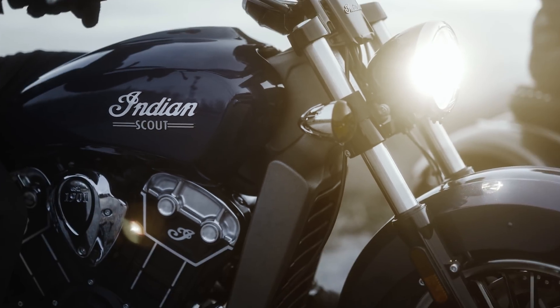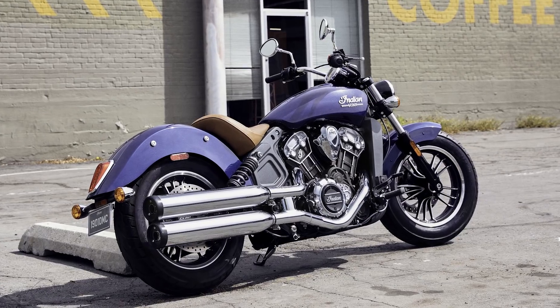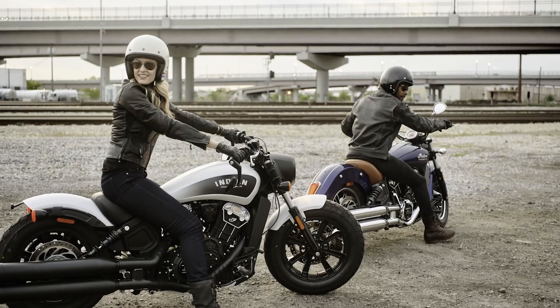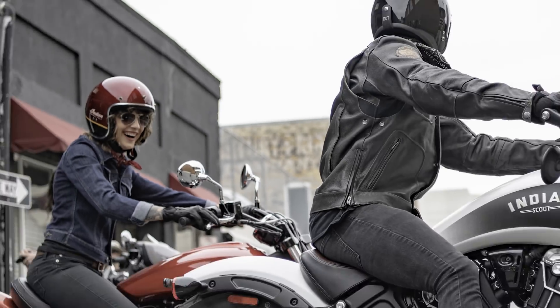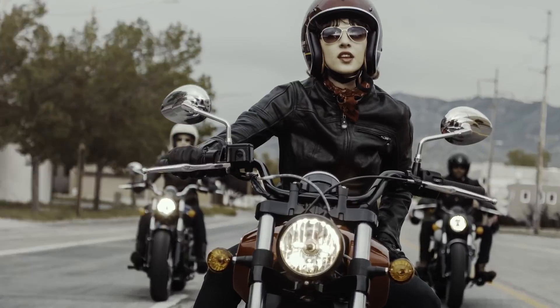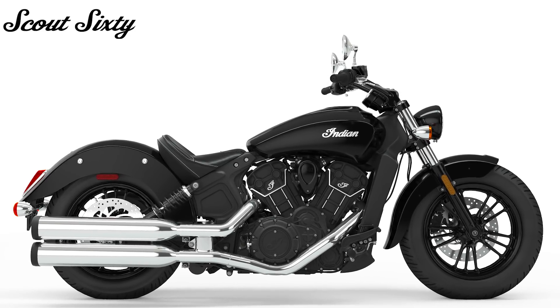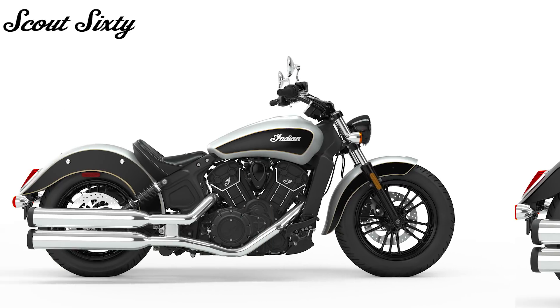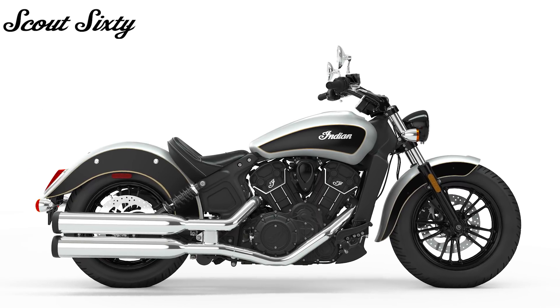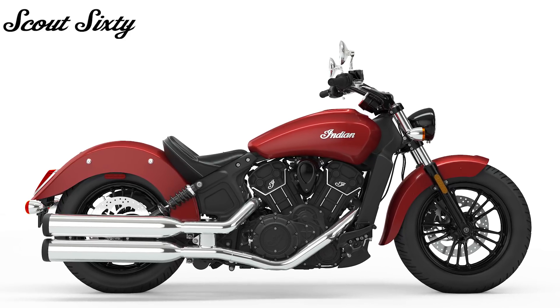Let's take a look at what the 2019 Scout lineup looks like. The colors of the 2019 Indian Scout 60 include the ever-popular Thunder Black, a reprise of the Star Silver over Thunder Black, plus two new colors in the form of Ruby Metallic and White Smoke.